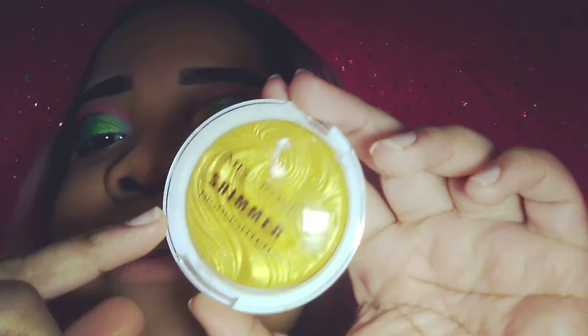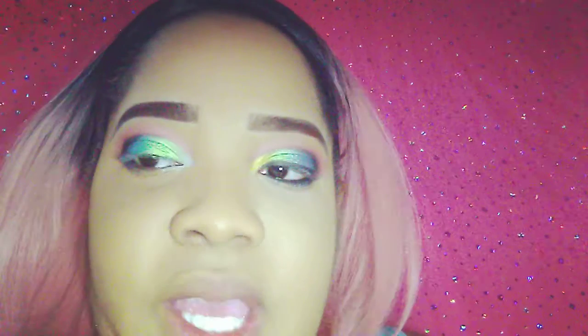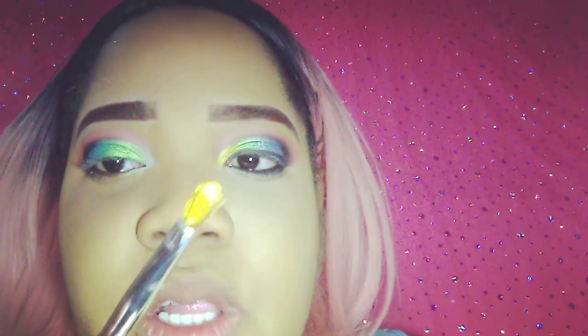For the inner corner, I'll be using my Miss Rose Shimmer Eyelighter in number 2. I'm using a small brush for precision.